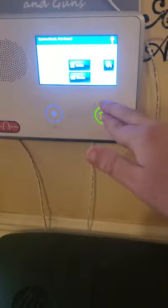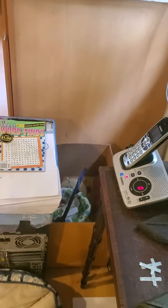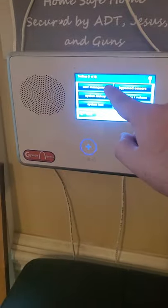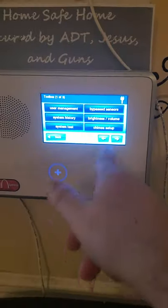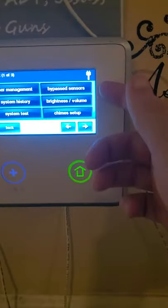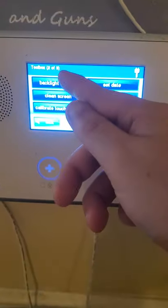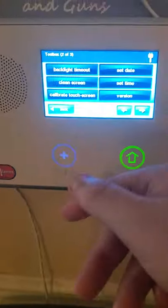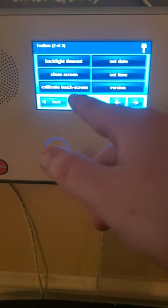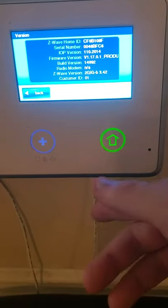To access the menu and do bypass and all that: Security menu, Toolbox, your four-digit code. So you've got code management, system history, system test — you can test individual sensors — bypass sensors, brightness and volume, time setup, backlight timeout, which is just how long before it goes dark after no activity, clean the screen — it'll give you a few seconds to clean it without activating anything — calibrate touchscreen if it starts acting wonky, set time, set date, and version — that's like if you needed the software info.